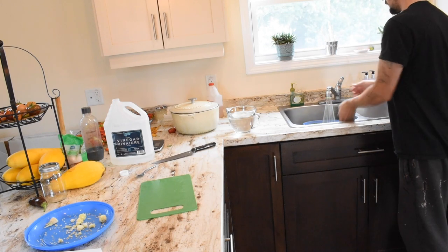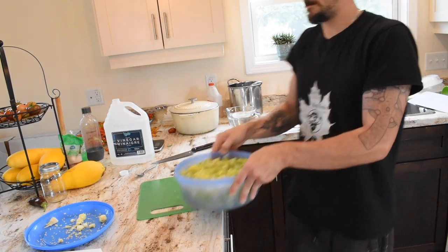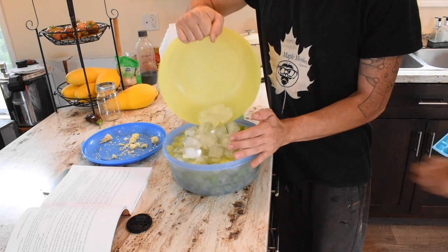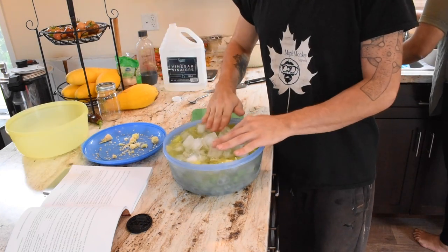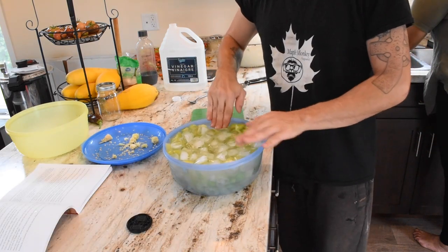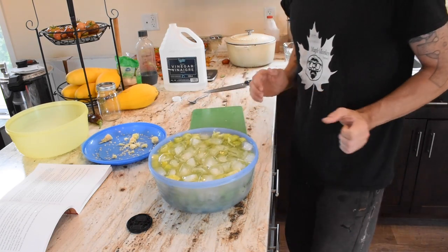The next order of business — we're going to fill a bowl with cold water, dump a bunch of ice in there, and that's going to help keep the peppers crisp for when we're doing our canning. This ice water bath will keep our peppers crisp until we're ready to use them in the water bath canner, so we'll just let them sit there and get nice and cool.